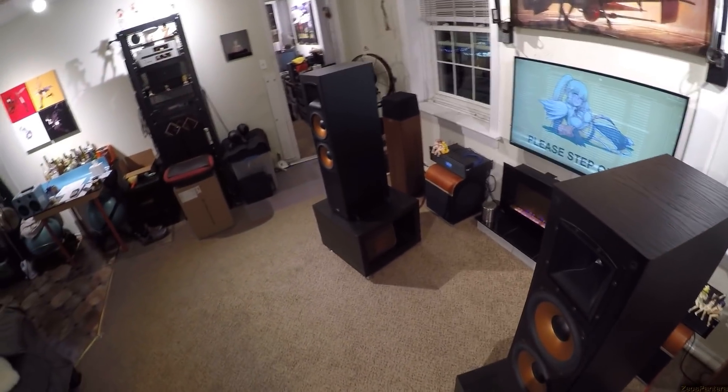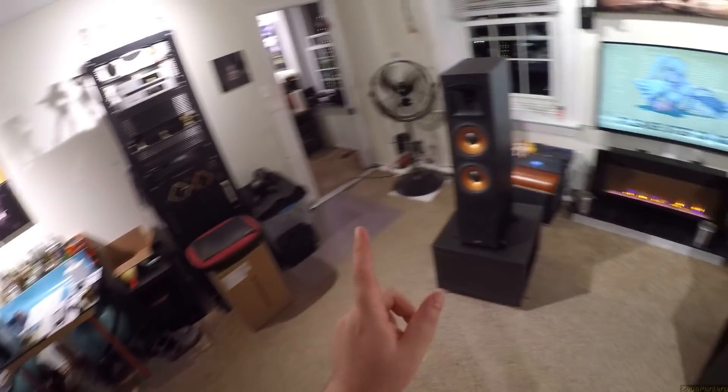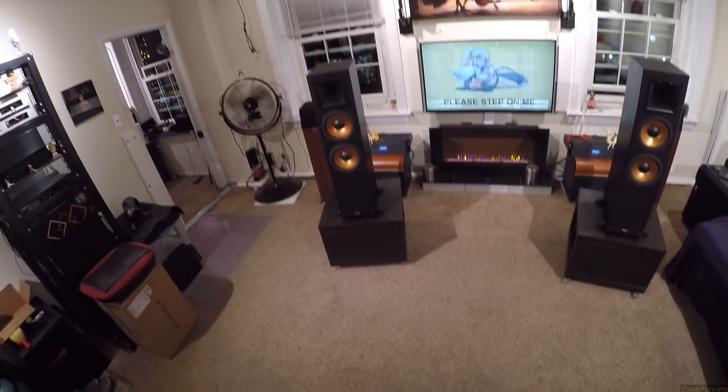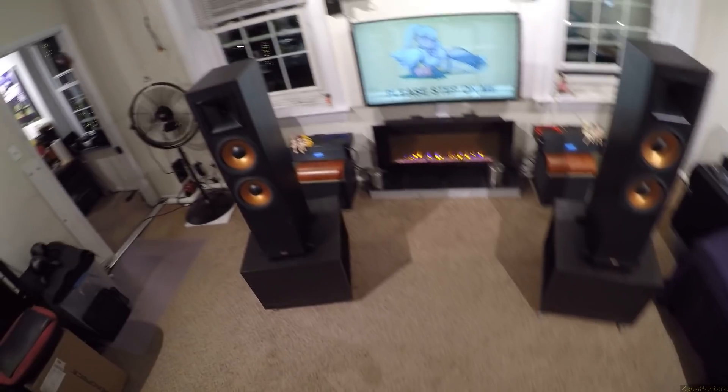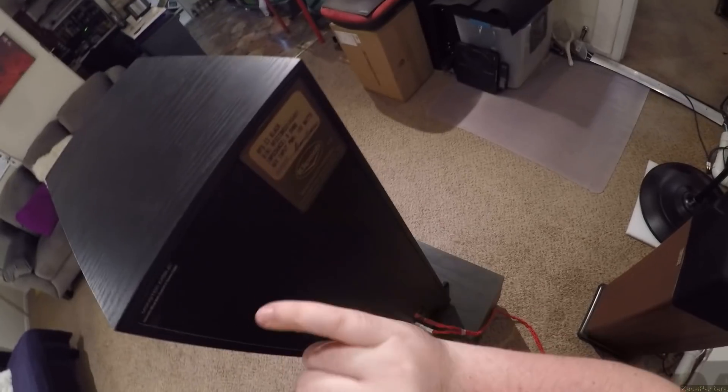These are vintage Klipsch RF-3 IIs — that's RF-3 then the Roman numeral 2, because Klipsch has terrible naming conventions. These are loaned to me by a local person, so I didn't have to ship them. He said, 'you gotta hear old school Klipsch.' These are from around 2001 to 2003. Impedance is 8 ohms, maximum input power 150 watts, and the internals were wired with custom Z-series Monster Cable.